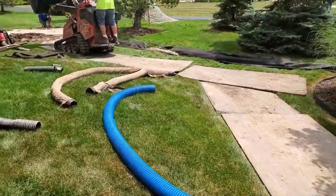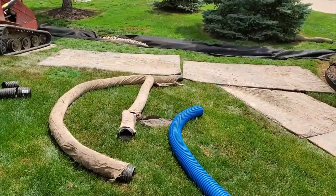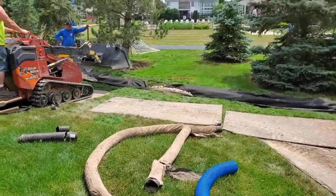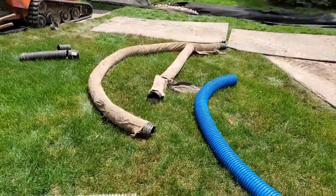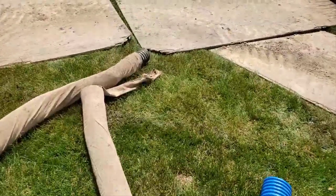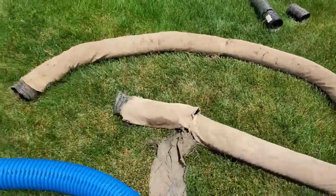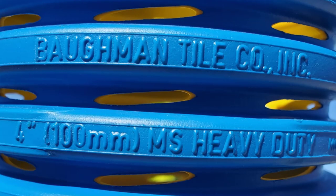I've seen this hundreds, probably thousands of times. Look at that old yard drain system — it's got a sock on it, it's flimsy, it's ADS pipe from the big box stores. It collapses. Stop using pipe with a sleeve or sock on it for yard drains — it just doesn't work.